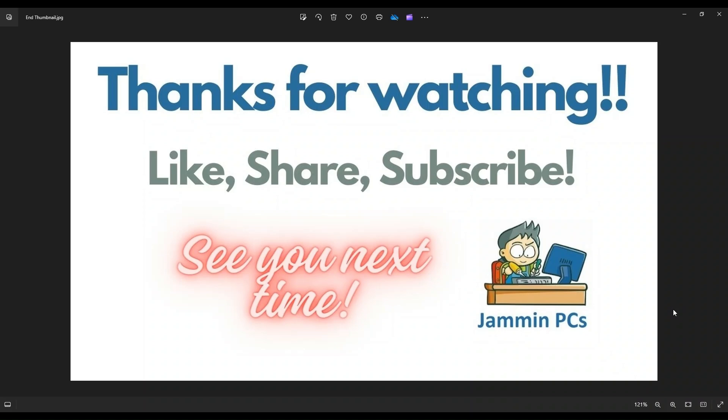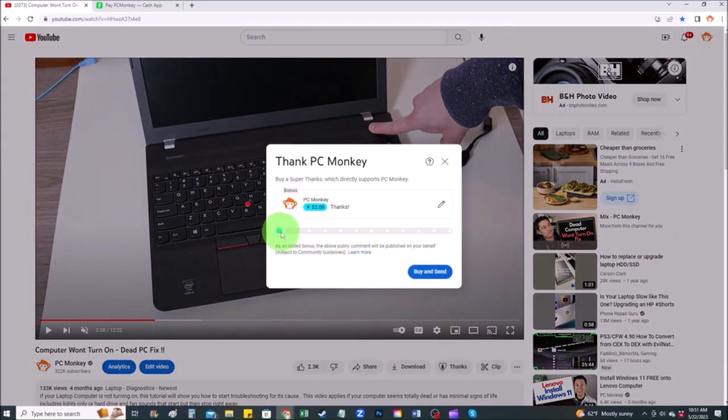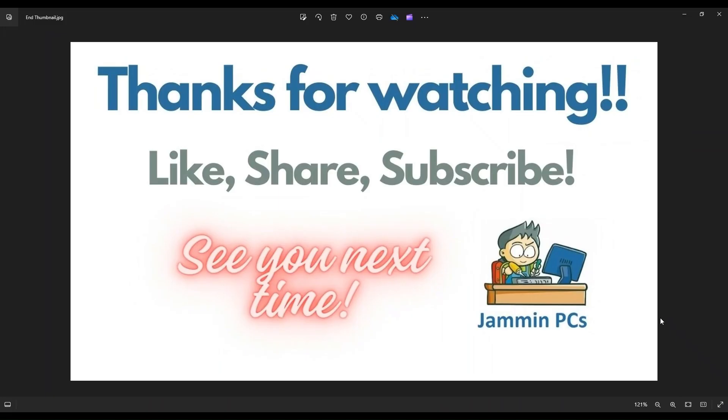There are a couple ways to do that. Right below the video to the right hand side, you'll see the super thanks button — you can click on that and select a tip amount. Second way, you can use your Cash App — find me at $PChelper — you can leave a dollar amount and even leave a little note. So thank you so much for watching guys, and I look forward to seeing you on my next video. Thank you, bye-bye.